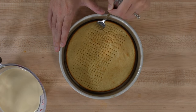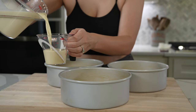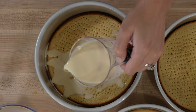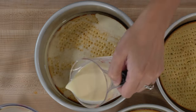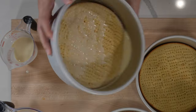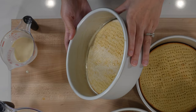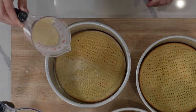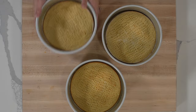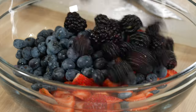While the cakes are still slightly warm, poke them all over with a fork before pouring the syrup mixture on top. Each cake takes about one cup of the syrup. I slowly pour about half over the cake, then stop and rotate the pan to help the syrup evenly soak through. Once mostly absorbed, add the remaining syrup. It may look like too much liquid, but the cakes will be chilling in the fridge overnight, giving them plenty of time to soak up all that liquid.